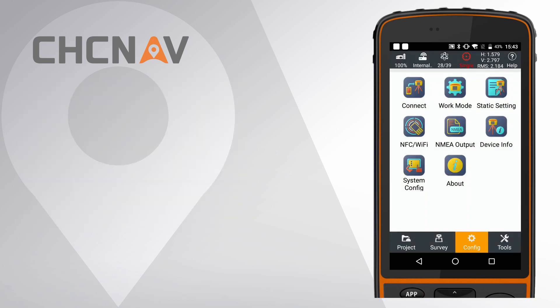After connecting successfully, fourth, click Work Mode to edit the rover work mode.